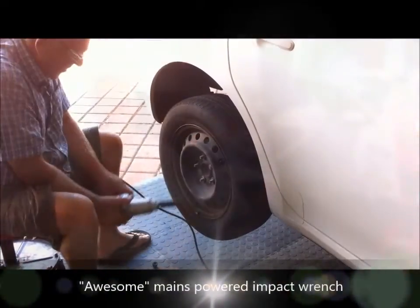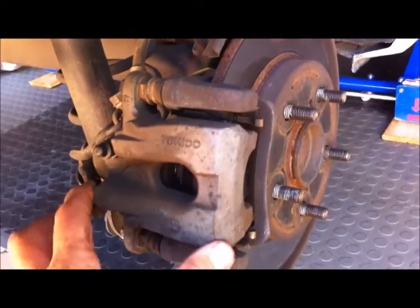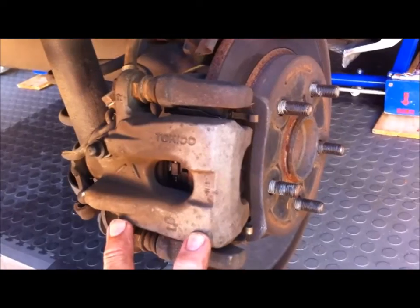Hello again, it's Scott here. I've got a very short video for you on how to change the rear brake pads on the Toyota Corolla, a 2007 model. It's a very simple project, so it's worth having a guide. I hope you find this video interesting.